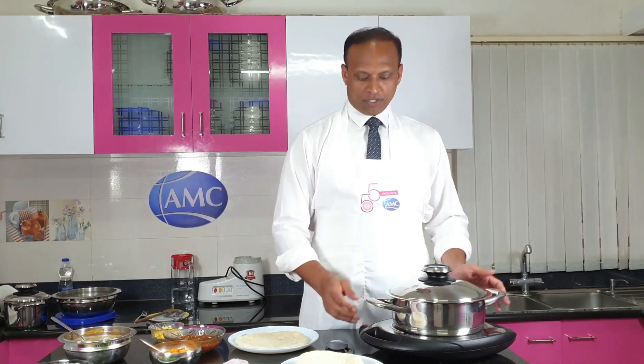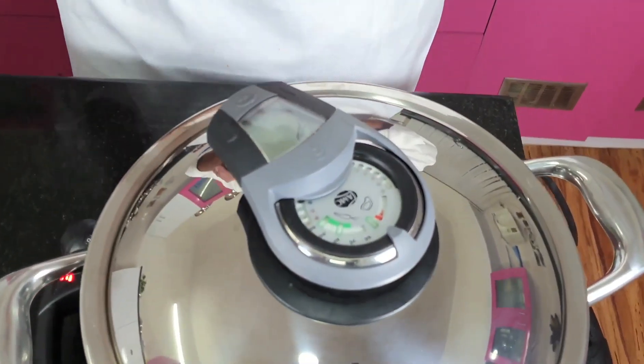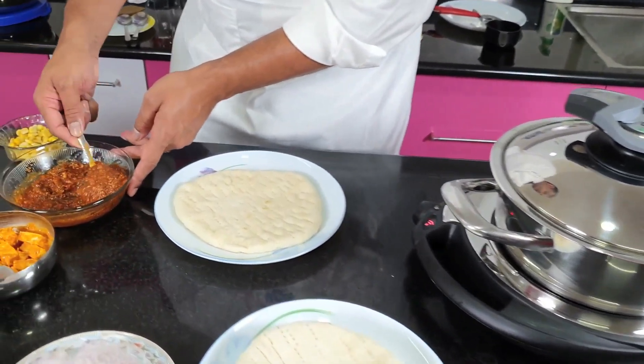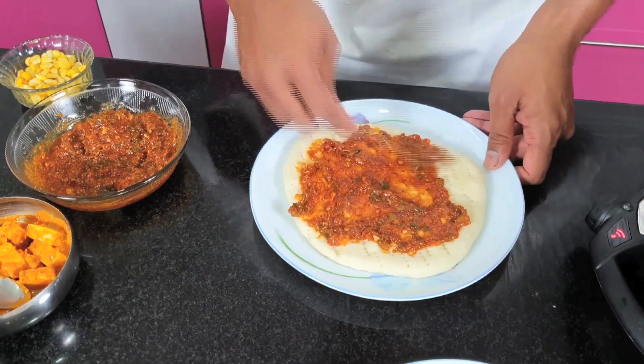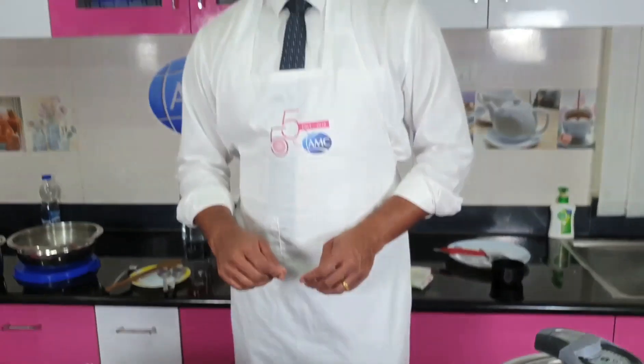We have the pizza base and also the pizza sauce ready. It's time to make the pizza — again using the AMC 24 cm roaster pot. Let me get started with heating up my pot to the roaster window. While my pot gets heated up, I've taken the pizza base — let me quickly put the pizza sauce which we just made. I prefer to make pizza half veg and half non-veg, so let's get started with the toppings.